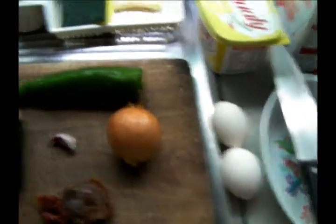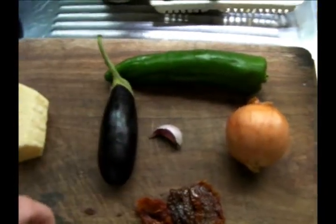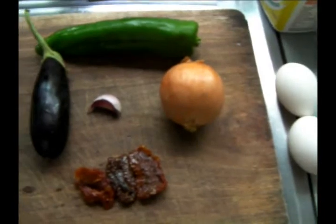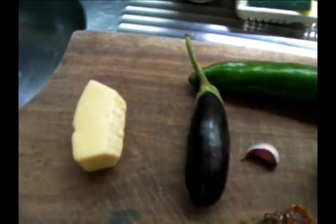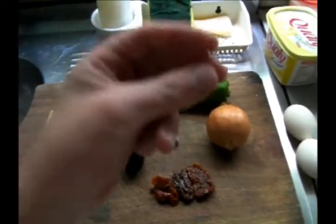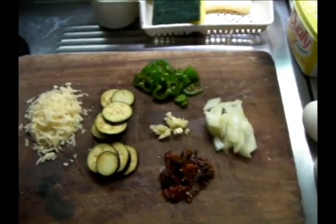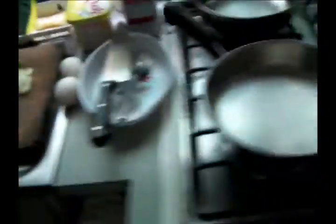I'm going to make a two egg omelette. We have eggplant — look at this little eggplant — garlic, green pepper, onion, and sun-dried tomatoes. And Parmesan cheese. Let me show you a trick that I learned from Runny Runny. Thanks Runny Runny for showing me that trick. That is so much easier. Okay guys, let's get cooking before this eggplant starts to go brown.